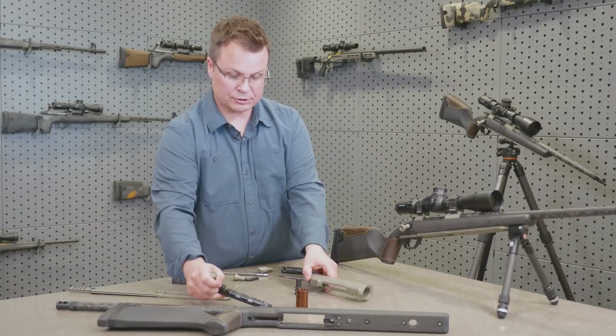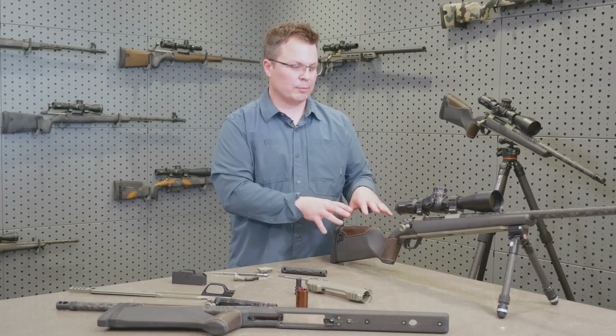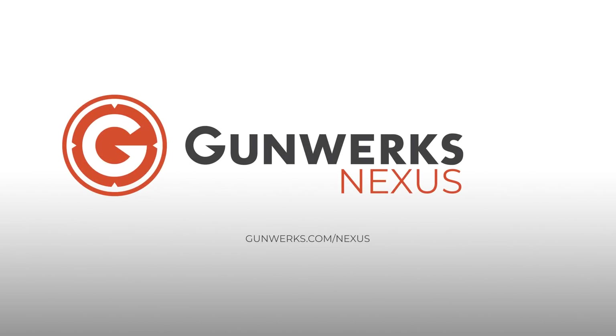Lots of cool features on the NXT receiver and the Nexus rifle stock, and there's more information about both of those on the website at gunworks.com. Thank you.